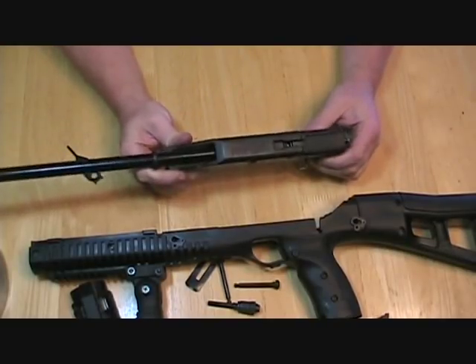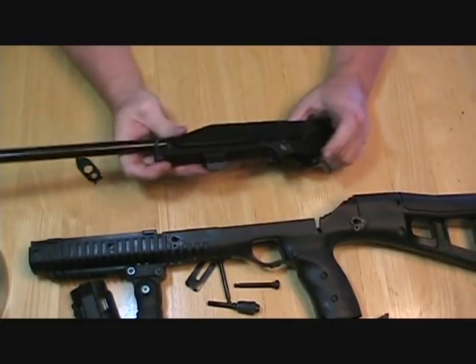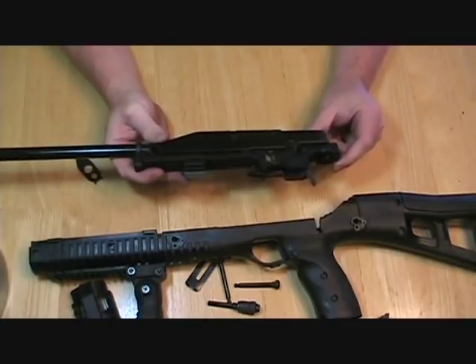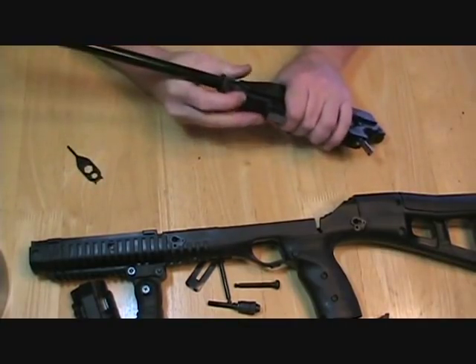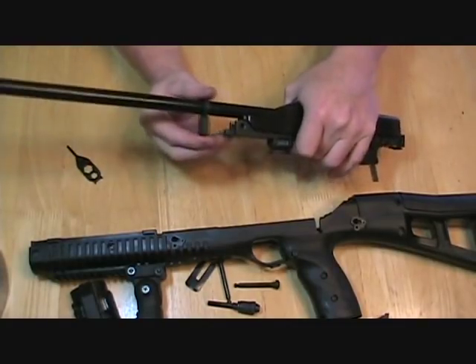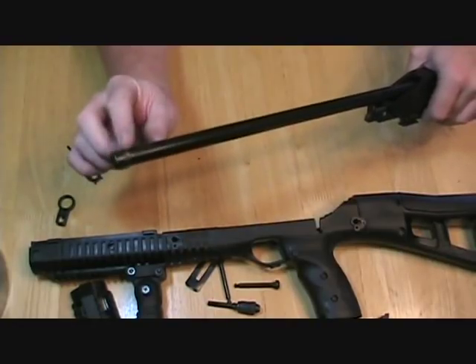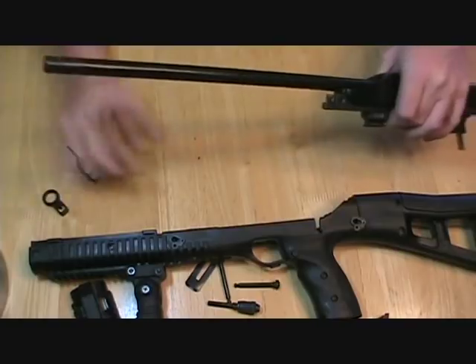Now this is the part where, if you're familiar with the 995 or any other Hi-Point pistols, it's the same action as a 995 — modified a little just to fit inside this rifle stock, but pretty much the same thing. There's a little barrel band — this comes off. I don't have the front sight on; if you did, that would be another step. You'd have to take the front sight off in order to get the barrel band out of the way.